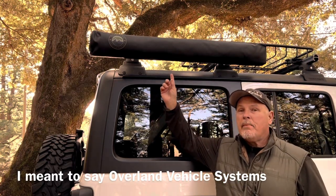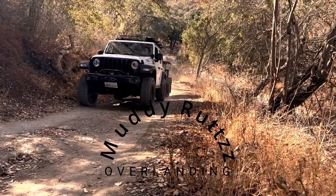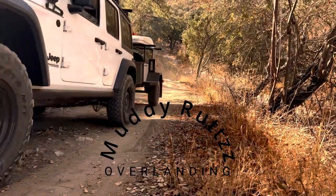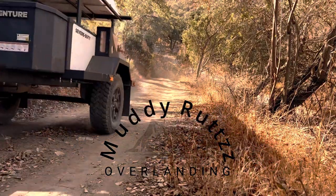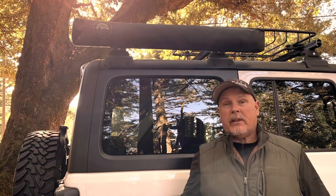This thing hanging off the side of my Jeep is the Overland Systems car side shower room. Welcome to Muddy Ruts Overlanding. In this video, I'll show you how I installed this car side shower room onto the side of my Jeep, why I decided to put it on the Jeep, and then I'll show you how it operates.